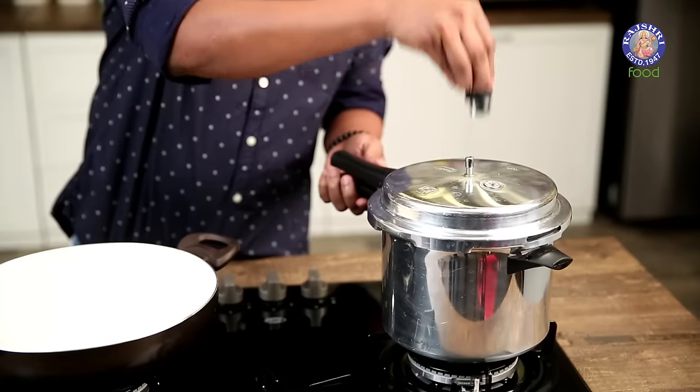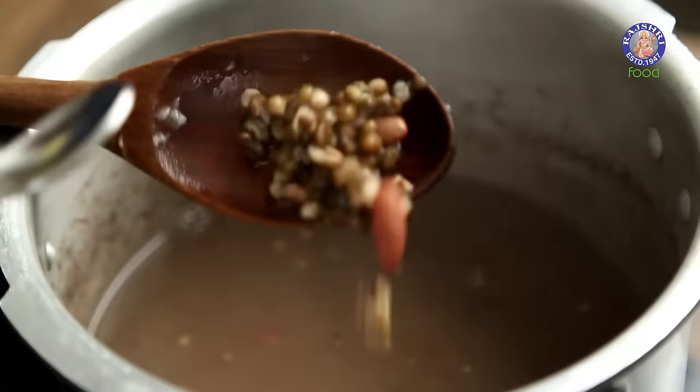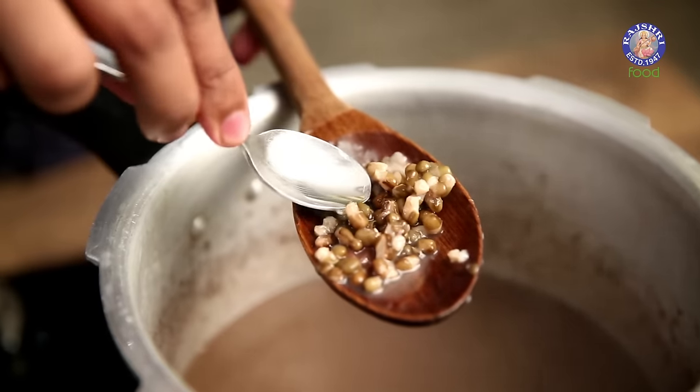Both these ingredients need to be washed nicely, soaked overnight or at least 8 to 10 hours. We need to drain this, pressure cook it for 12 to 15 whistles, or till it's nice and mushy, which I've already done here. This is how we want it to look — nice, mushy, and absolutely well cooked. The dal is cooked and ready.